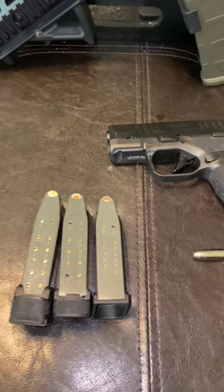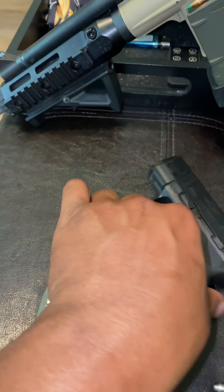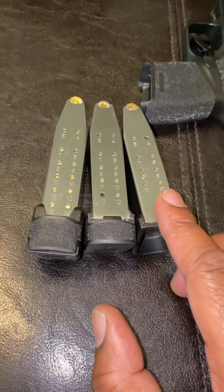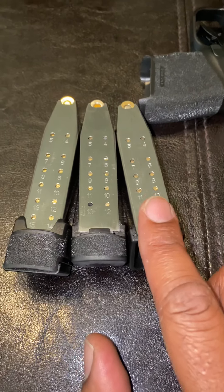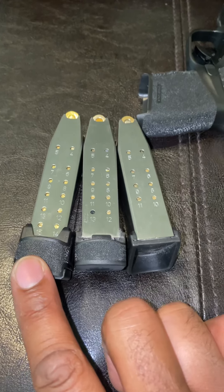What's good YouTube? I'm back with another video. Today I'll be discussing the different capacity magazines that Springfield Armory offers with their Hellcat platform. As you see here, I have an 11 round, a 13 round, and the new 15 round magazine.